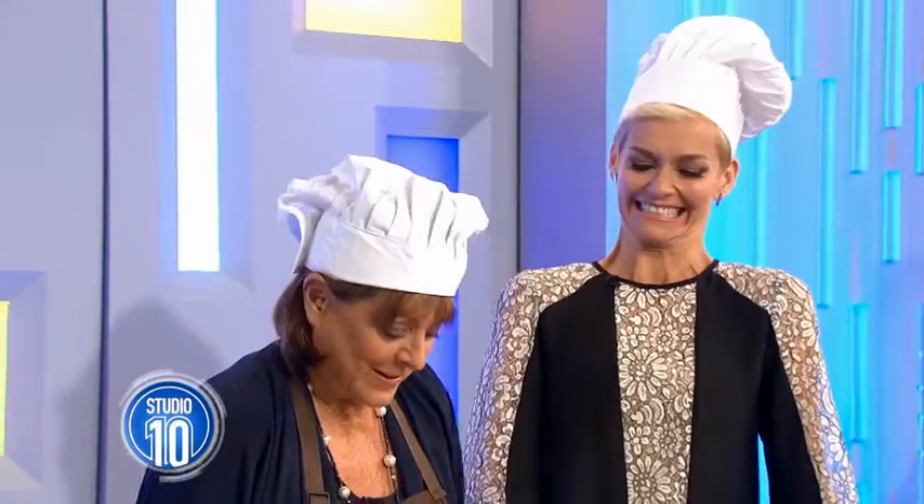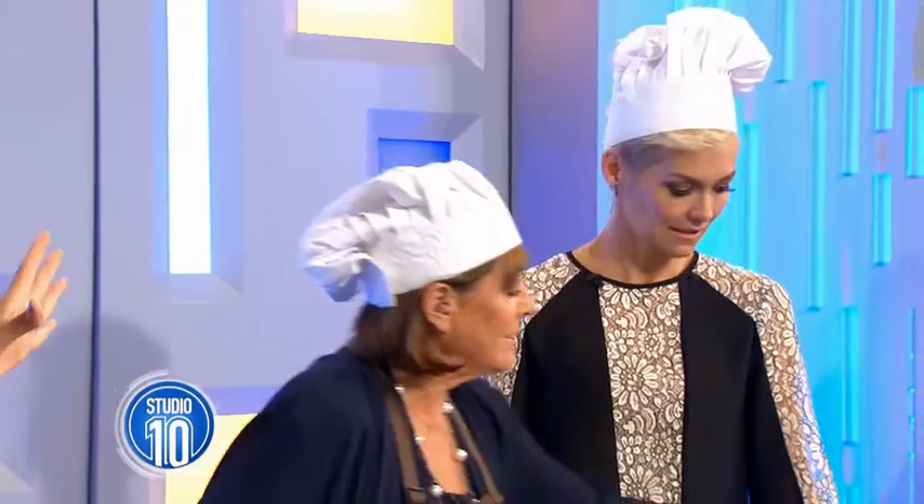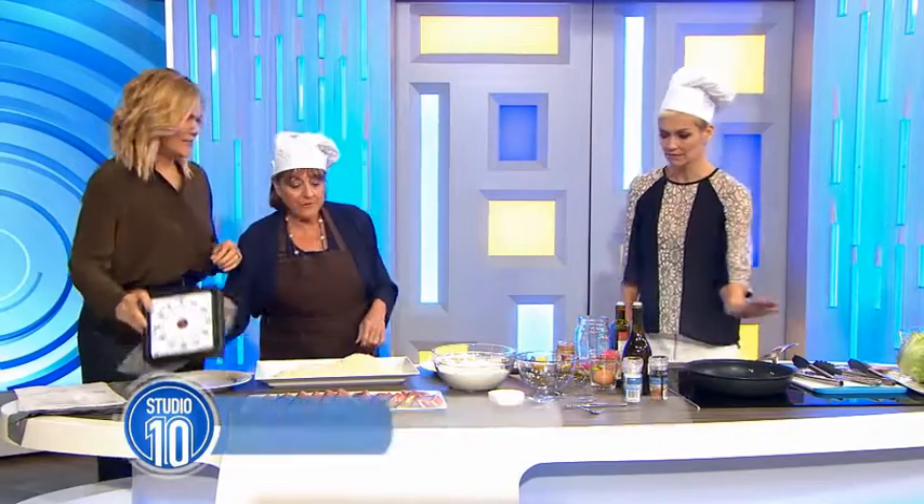Well, with MasterChef returning to our screens very soon, we thought there is no better way to prepare than to get a true master of the kitchen to put us through our paces. Denise is that MasterChef, and she's going to teach our Jess how to make one of her very favourites. You've got five minutes.